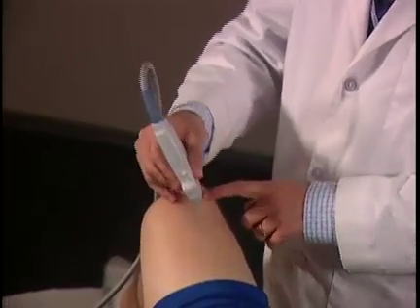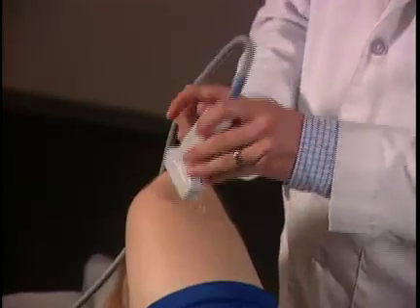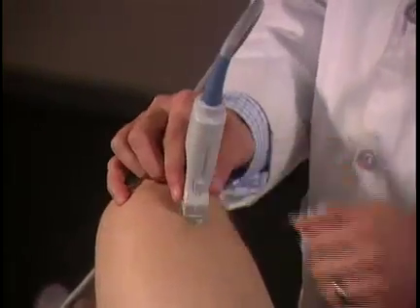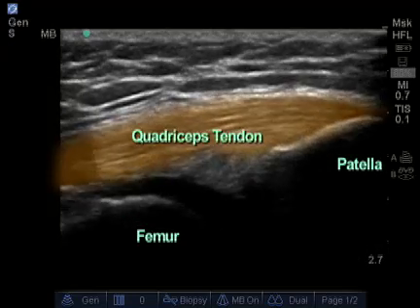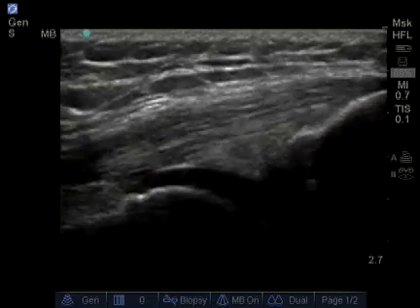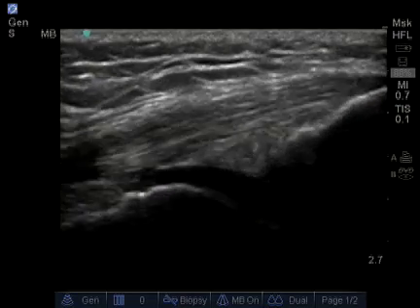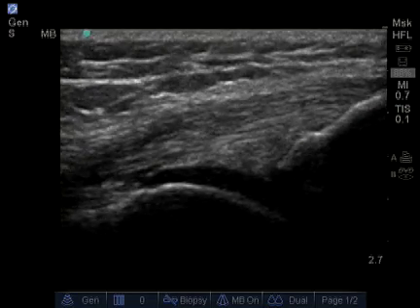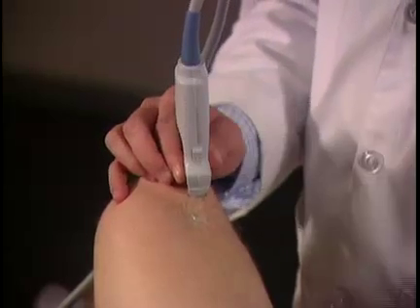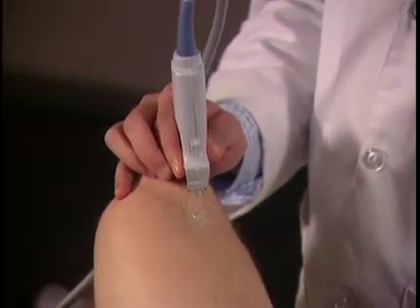As my landmarks, the bottom of the transducer is touching the top of the patella tendon. I can clearly see the fibers of the quadricep tendon attaching on the patella here at the distal end. It's important to maintain contact on both ends of the transducer to get an accurate image.